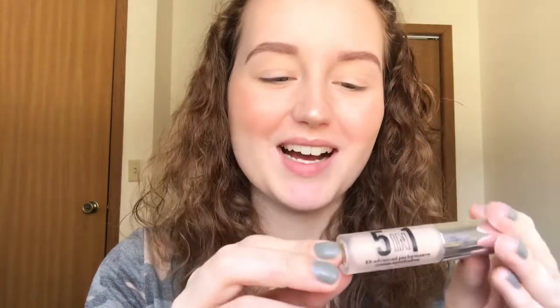Next I'm going to take the 5-in-1 BB Advanced Performance Cream Eyeshadow. This can be used as an eye primer or eyeshadow alone — it's definitely a different formula, I've never seen anything like it. It goes on as a cream and once you blend it out it dries down like a powder. It works pretty well, though it's not my favorite eye primer since it has a bit of glitter in it.